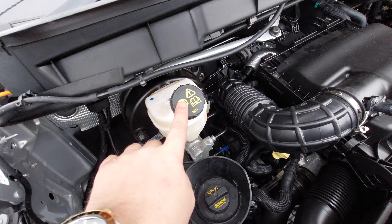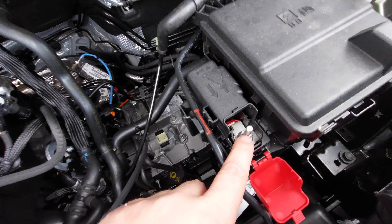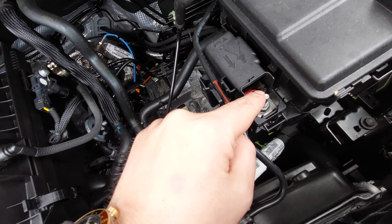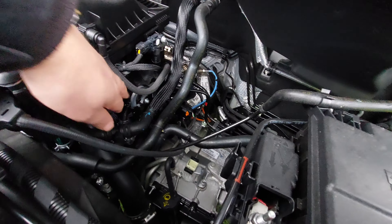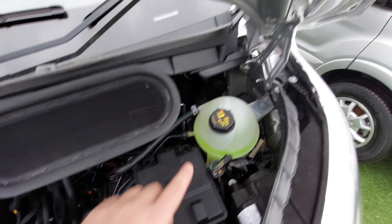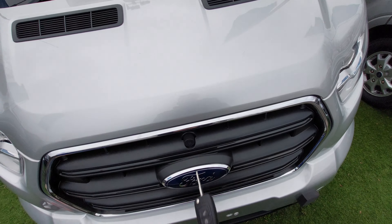With the bonnet up, just underneath here we've got washer fluid and the oil fill. There's a dipstick with the yellow handle just there. You've got your brake fluid. If you ever need to jump-start the vehicle, the positive terminal — your red cable — goes onto this here. There's a cap that just covers it to keep weather off. Your black cable goes onto this metal tab here as an earth, and we've got coolant in this vessel here.